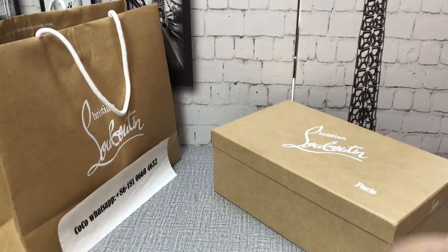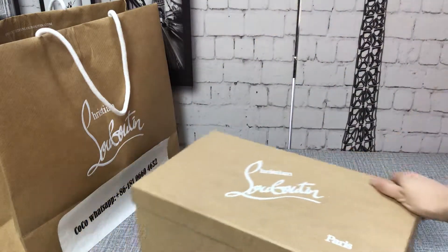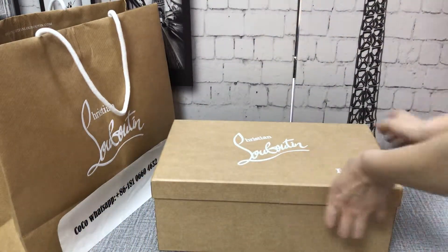You can see this box and the shopping bag. It comes with the box.